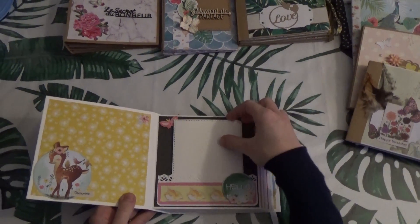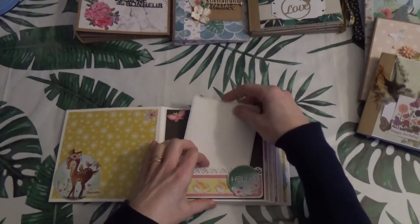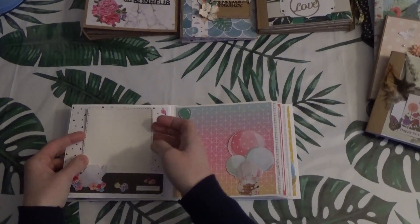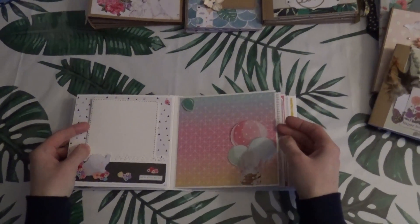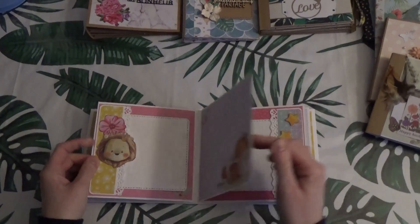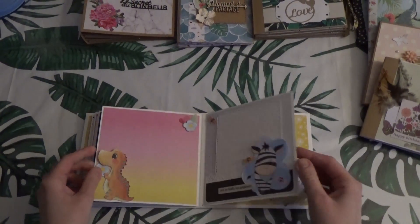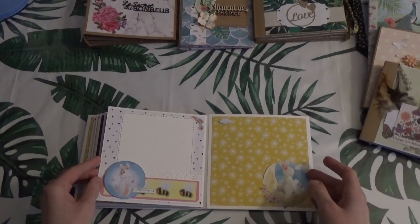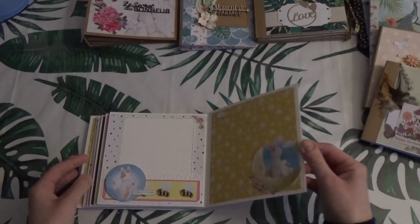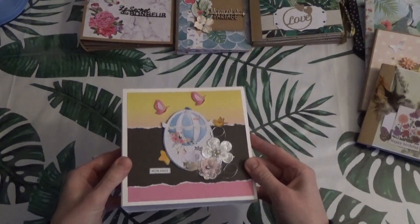This is a mini-album that can contain a lot of photos. There are little pieces. You can put a lot of things here — it is also recto-verso. If you want to see more detail, don't hesitate to go see the corresponding video.